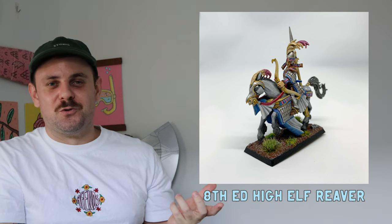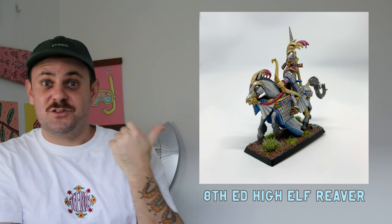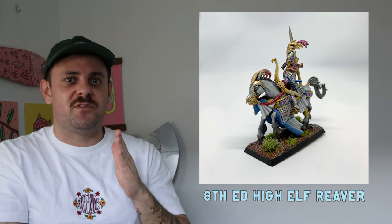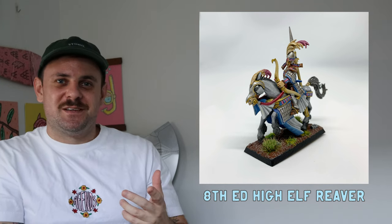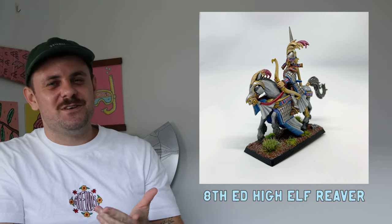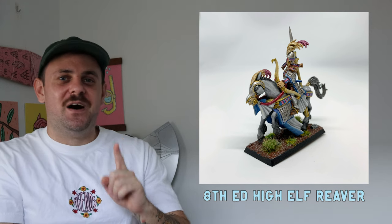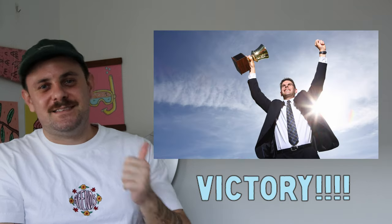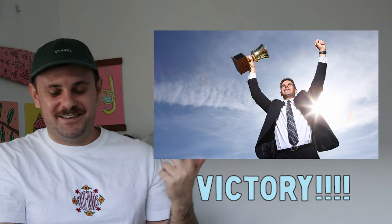My second miniature was a High Elf Reaver from the Isle of Blood — I found it on Facebook Marketplace and grabbed it. It was a great practice mini to start with. What I learned was to experiment, and I've carried that through to all my minis since — always try something different. I put some true metallic metals down, added some washes, and had fun with it. Fun fact: I won a competition with this one at my local Games Workshop painting competition.